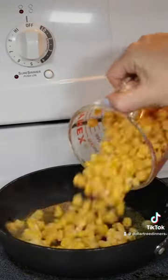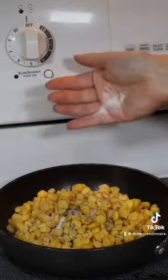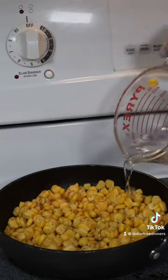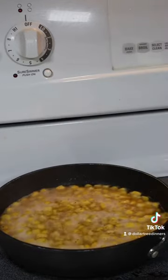For the corn, I added two tablespoons of margarine into a skillet over medium heat, added in two cups of corn (not quite the entire bag), seasoned with salt and pepper, then added some water and allowed that to simmer.